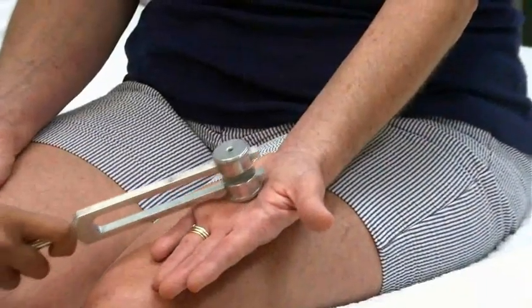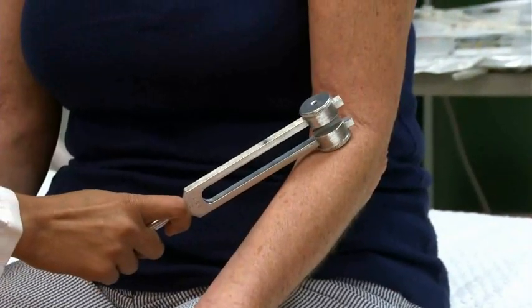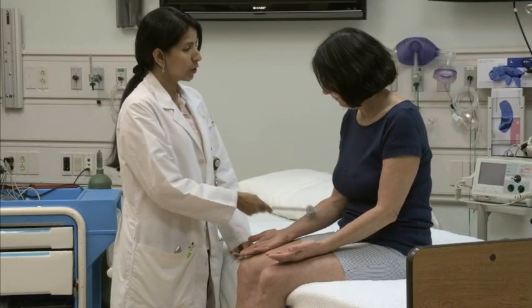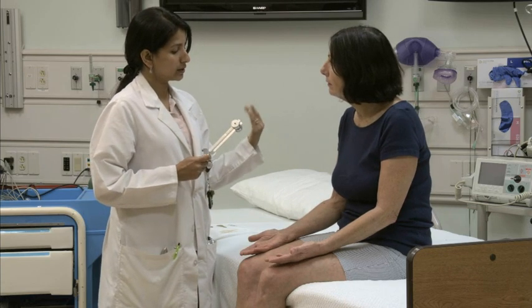To assess temperature sensation, touch the patient's skin with something noticeably hot or cold. Many clinicians use the large end of a metal tuning fork, which feels cold. First demonstrate what you'll do before asking the patient to shut her eyes. Say: 'This is how cold feels. I'll touch you while your eyes are closed, and if the object feels cold, say cold, okay?' Have the patient close her eyes.